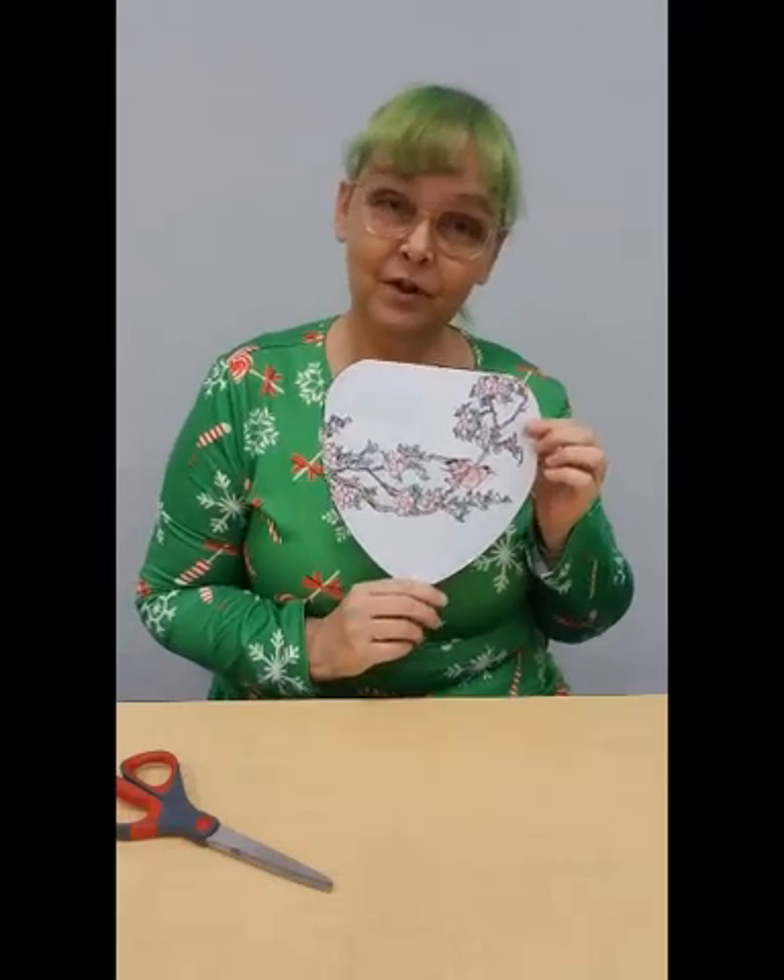And there you have it, your Asian fan! Come to Lincoln Park Library all this week and pick up your kit today. Have a great day!